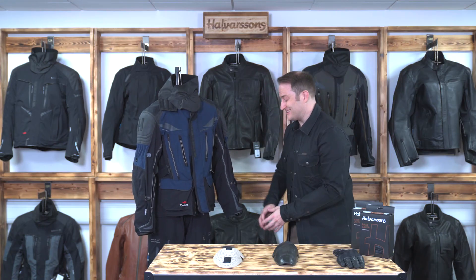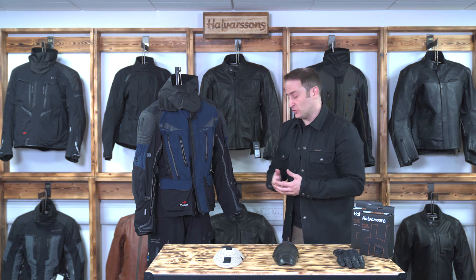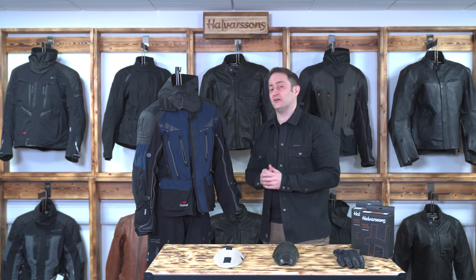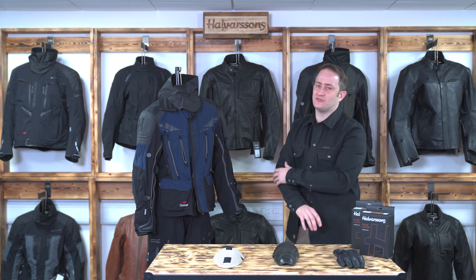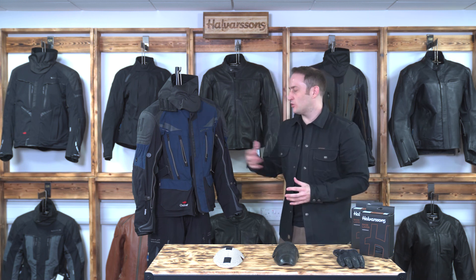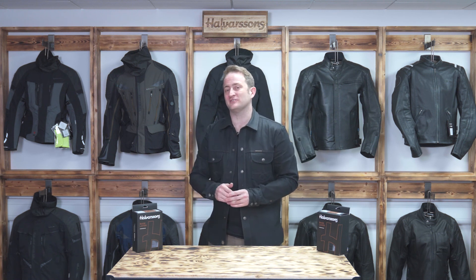Moving on to the Malung pants — exactly the same features: direct air ventilation points, removable waterproof lining, Outlast, knee and hip armour, two leg lengths, and adjustable knee armour. One final thing on the jacket: to access the back protector pocket you go through the back, which is an important feature — if you had a pocket in the arm with velcro or a zip it can rub and irritate, but with smooth material down the arm you can concentrate on your ride better. That's the Halvarssons Mora jacket and Malung pants, available in blue and green. For more information or to find your local dealer visit halvarssonsmc.com — like, subscribe, and follow us on Facebook and Instagram.